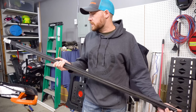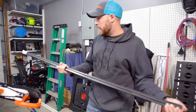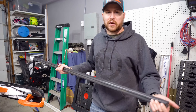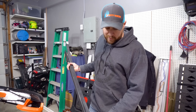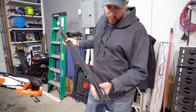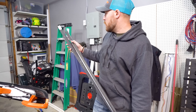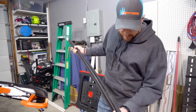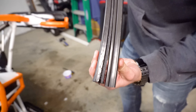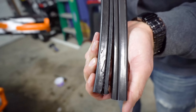Once you get past a certain point and you ate your Wheaties in the morning, you can just grab this and give her a yank. You can put some water pump pliers or vice grips on it, or you can just use your bare hands. Be mindful when you get around the idler wheel — you might have to use different length screwdrivers or pry bars to work your way around that. Once you get past it, it gets easier again, and then you can usually just give her a pull. And you've got the first one off.